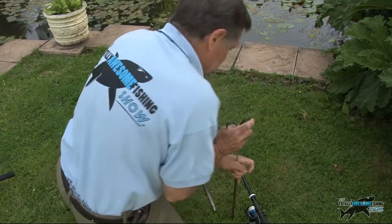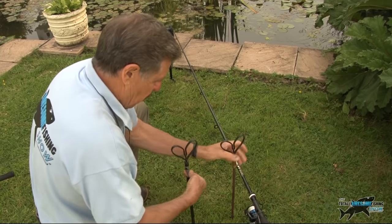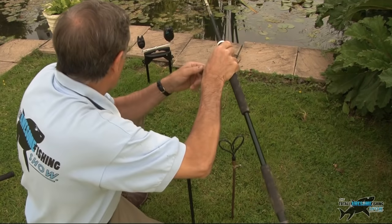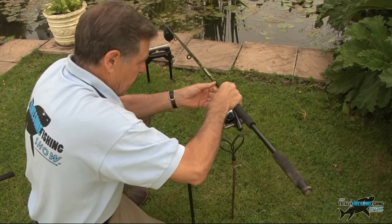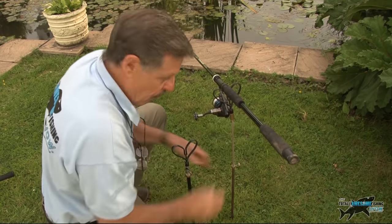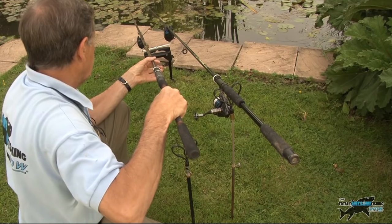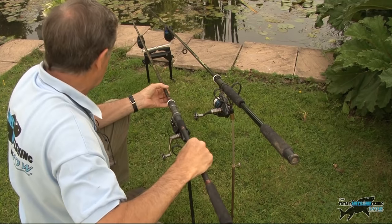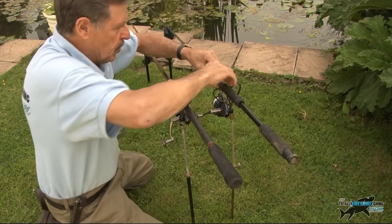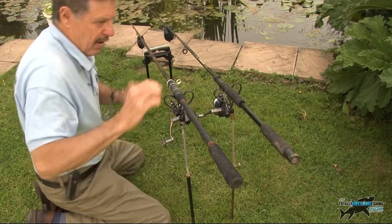All I have to do now is put my two back rod holders in, getting the same distance to the front ones. When I put my rod out, I can adjust it — bringing it up to the height I want from where I'm sitting — because I don't fish fixed, I'm striking my fish. I set them both up, use these bobbin indicators, set myself up and I'm ready to go.